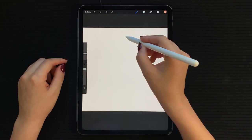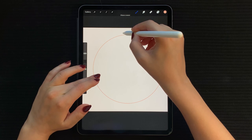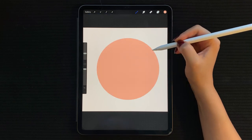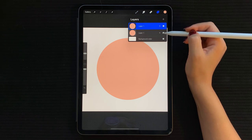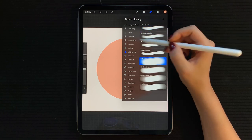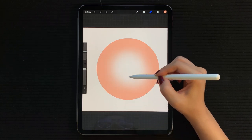Start by tapping on your background layer and give it a nice pink color. Next, with your monoline brush and a deep pink, draw a circle — hold your pencil at the end and then hold your finger to make it into a perfect circle, and adjust. Fill it in by dragging the color. Duplicate this layer and keep one hidden at the bottom. Now go in with your soft brush as an eraser and softly and evenly erase starting in the middle. Do not remove too much color from the edges.